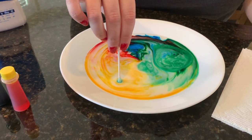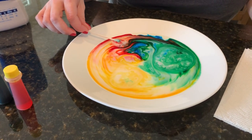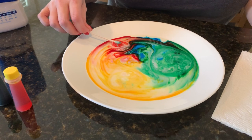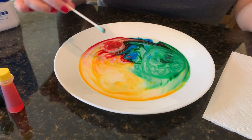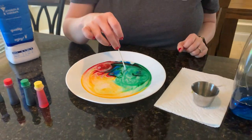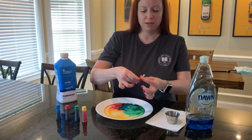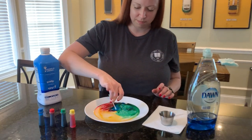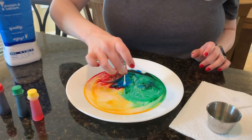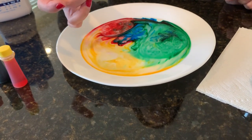The food coloring has absolutely nothing to do with the science of this experiment. The food coloring is just to help you see that things are moving and happening. I'm going to get a little bit more soap. Do you notice that it's slowing down? Now there's a lot of dish soap on there — it's not really moving much, not like before when it exploded.